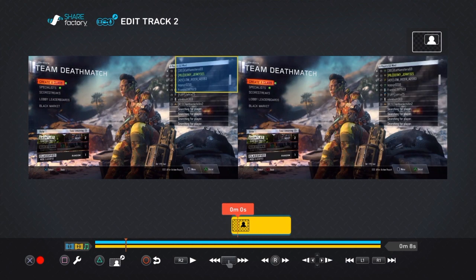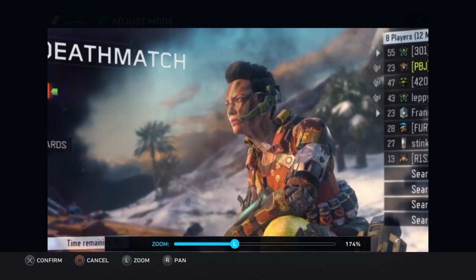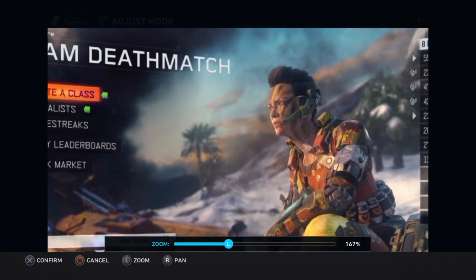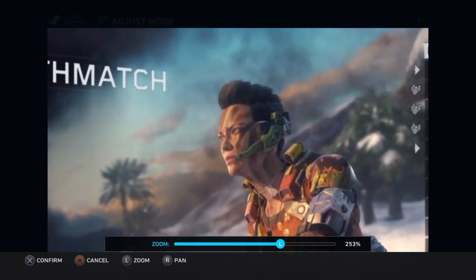So now, what you want to do is press triangle, press square, press pan and zoom. Here you can see that you can zoom in and pan it around. Zoom in with your left analog stick and then pan around with your right analog stick. So if I want to do that — zoom in on baby girl like that.